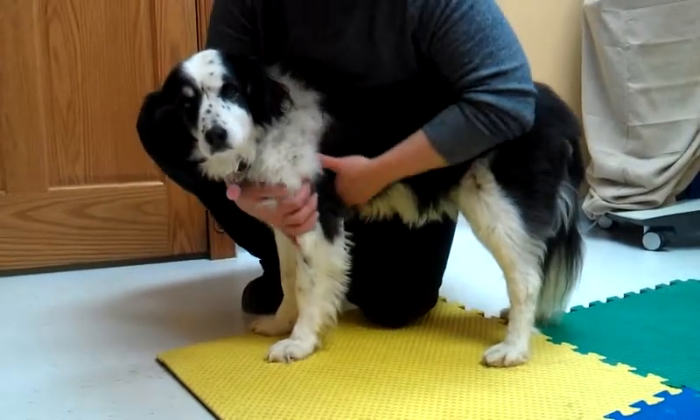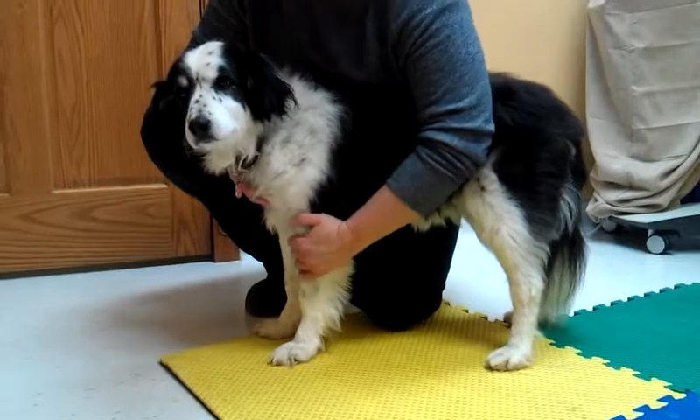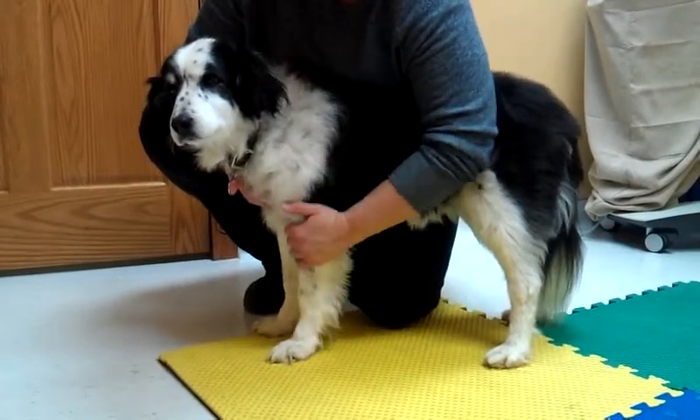You can start with petting the dog and making sure that they're not too sensitive over a painful area — just some real light stroking.